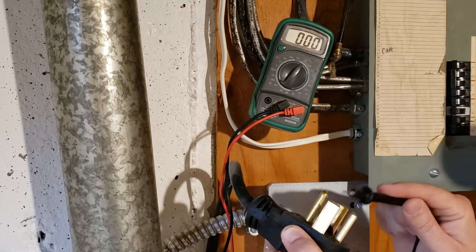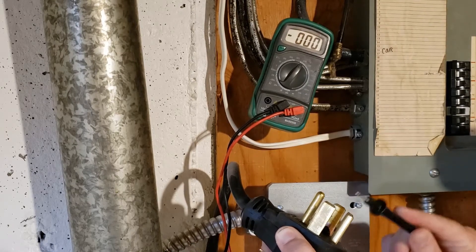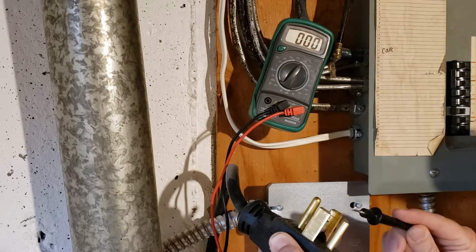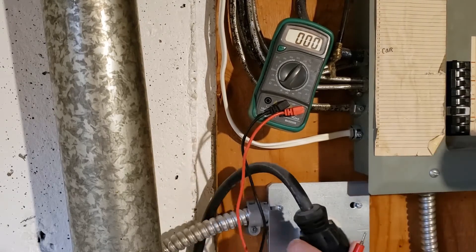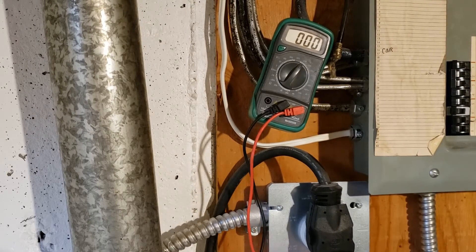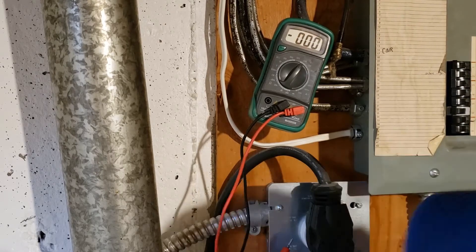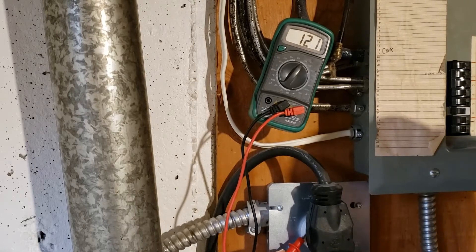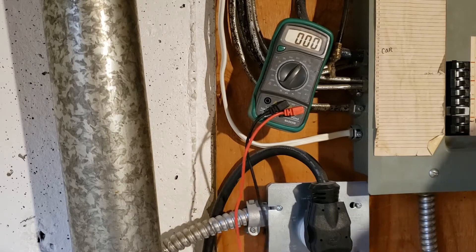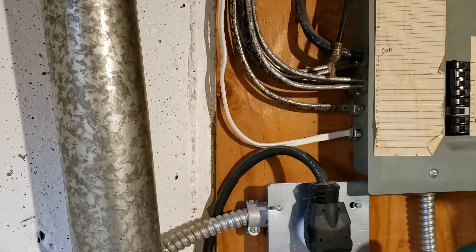So this is a neutral here, line one and line two, and then the ground. Next we're going to go from the neutral to line one, and then neutral to line two — we should have 120 volts between each. We're getting 120 there, so we know that the dryer is getting good power to it.